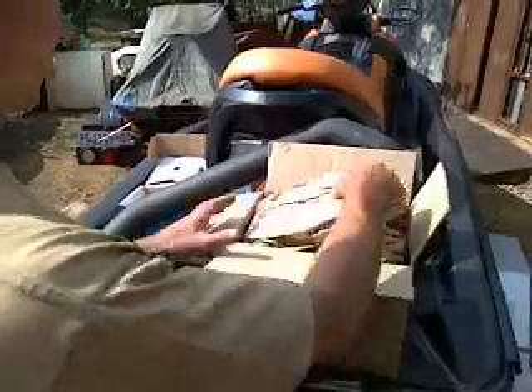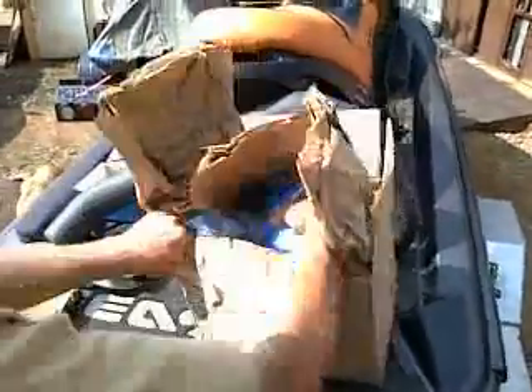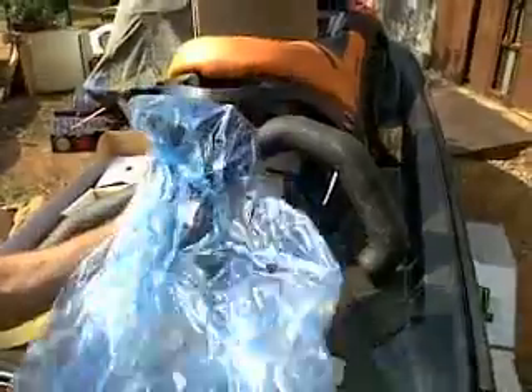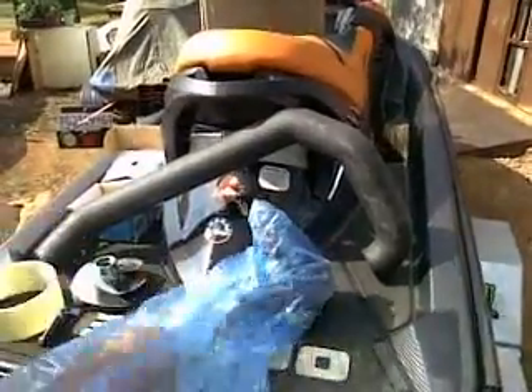Let's check out this baby. Feel like a kid opening up a Christmas present. Oh yeah!